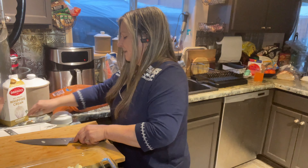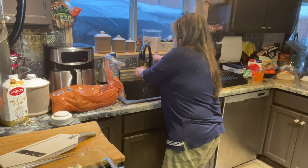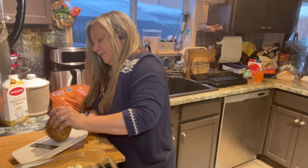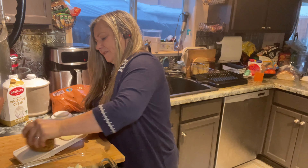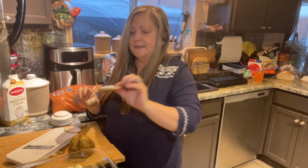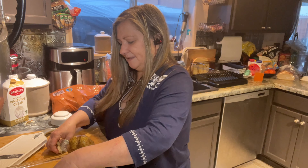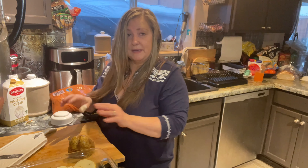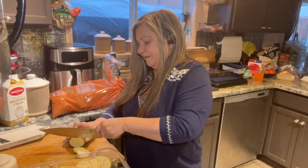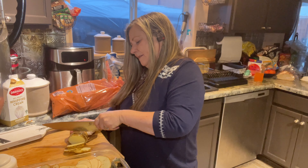Then I'm going to get to doing my potatoes. I have a simple mandolin — it's not fancy. Rinse the potato, set it on level two, and just start slicing. Now if you don't have a mandolin, you don't need to worry. You can just slice your potatoes as thin and uniformly as you can. But this does perfect little slices, and I'm going to stack them up as they come off the mandolin until my pan is full.